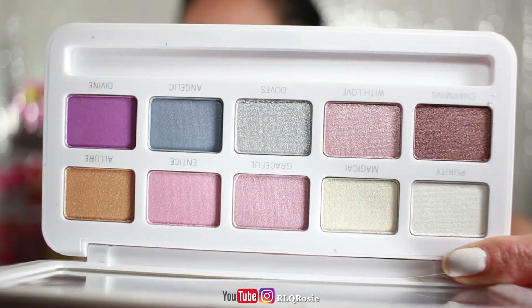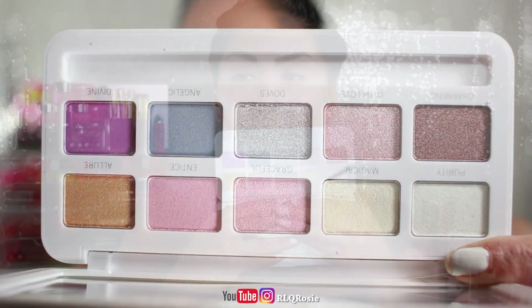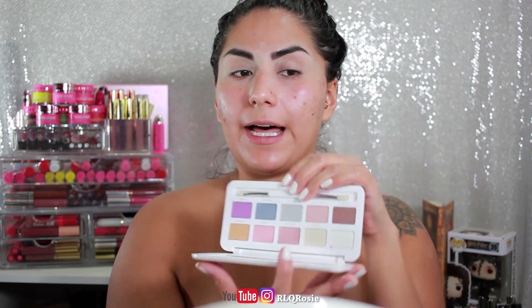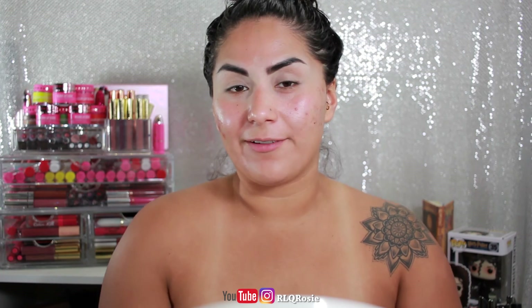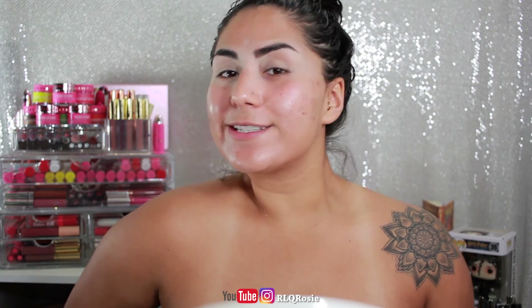Alright guys, I did my brows off camera. We are going to jump right into the Celestia palette from the Model's Own Celestia collection. These shades are so pretty and I had a lot of people on Instagram asking for a look with this already. These are mostly shimmer shades — there aren't a lot of transition shades per se. The palette does come with a brush, which looks somewhat promising, but I'm going to use a regular Morphe E28 brush and then go in with the included brush for packing on color.